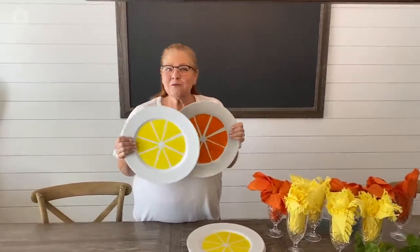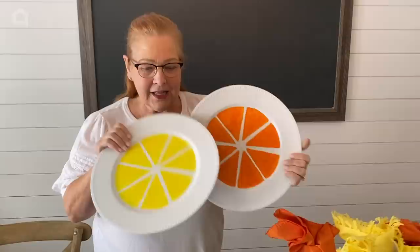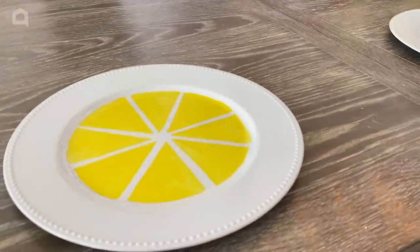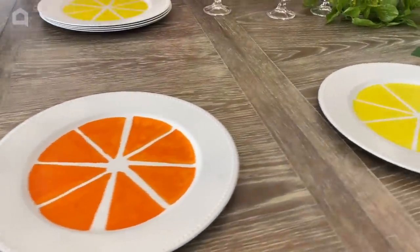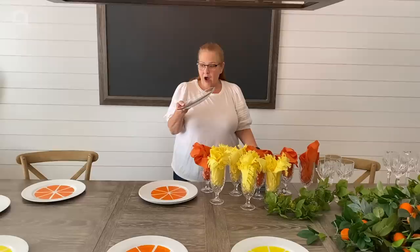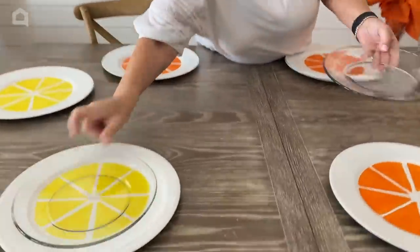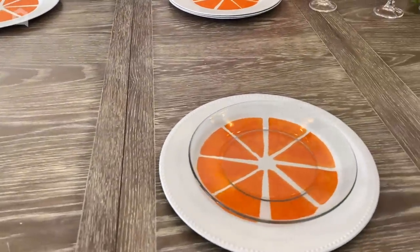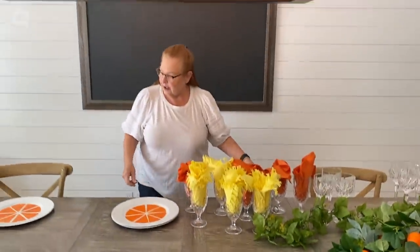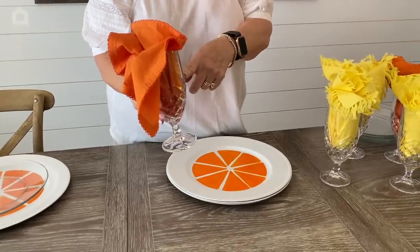If you are ready for some bright color after the long winter, this is just the project for you. We have our chargers painted with both lemon and orange, and I'm going to set these out on our table alternating the lemon slices with the orange slices. I'm going to use clear dinner plates — these are by Anchor Hocking — to show off my pretty chargers. You can find these on Amazon. I'm putting my napkins right in my water glasses to add even more color.